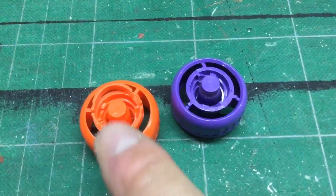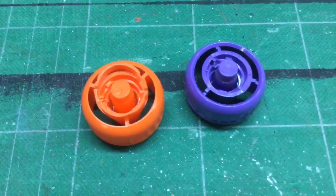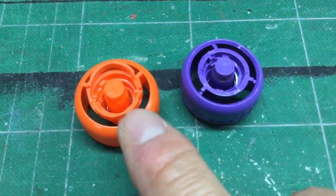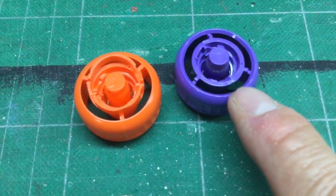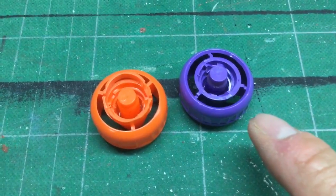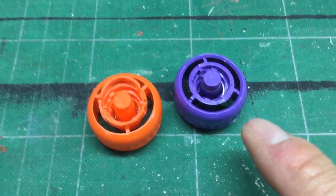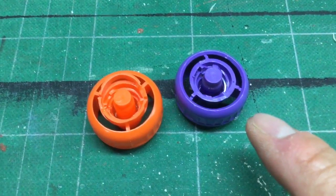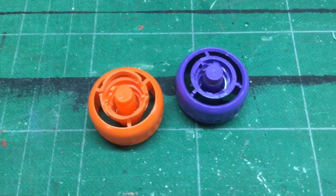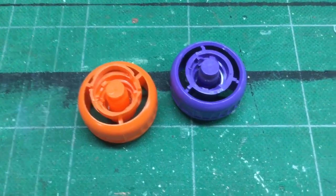They have a little ridge on the bottom that is the safety seal. So I just took an exacto and cut those off, like you can see here, so that they're nice and smooth on the bottom. The next step is to rough them up a little bit with a piece of sandpaper, or I actually have a parts tumbler that has sand in it that I use to rough up the outer surface of the plastic so that paint sticks to it better.